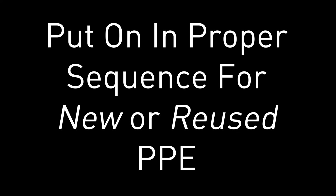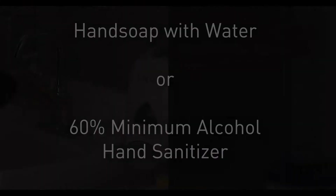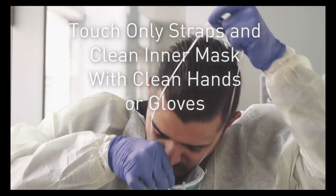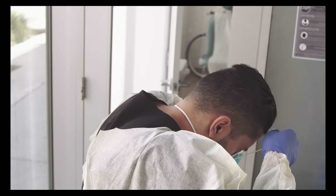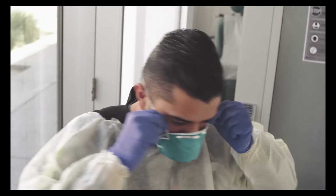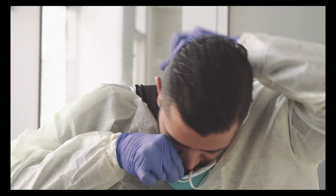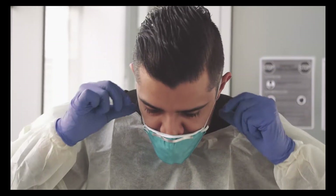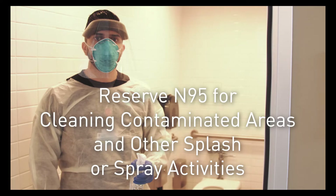Now we're going to talk about N95s. Make sure to put your N95 on in the proper sequence for new or reused personal protective equipment. Make sure to wash your hands using proper technique before beginning. Using clean hands or gloves, touch only the inner mask and the straps. Place the lower mask against your chin, pull the lower strap over your head and let it rest against your neck, then pull the upper strap over the back of your head above your ears. Adjust the fit using only the straps and never touch the front of the mask. The N95 needs to fit to your face securely because it is filtering all air that you are breathing in and out. Reserve your N95 for splash or spray activities like cleaning the room or bathroom of a suspected COVID case.